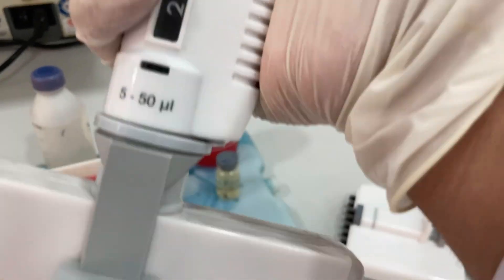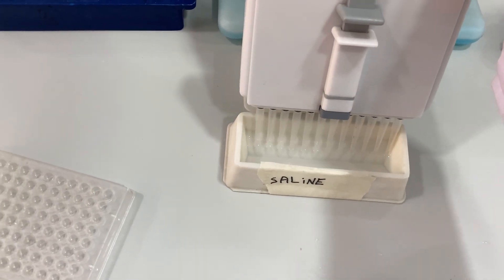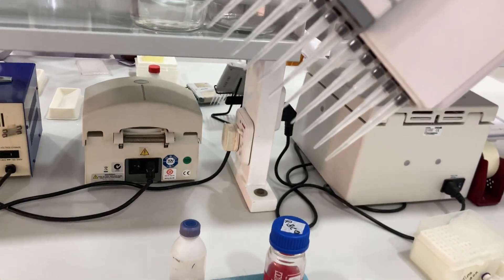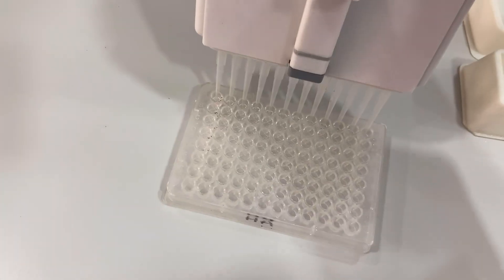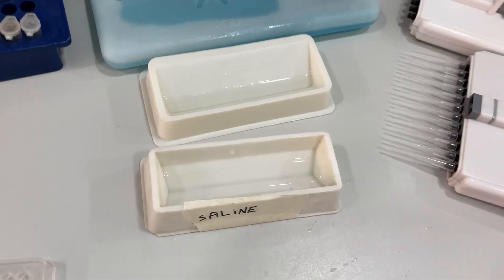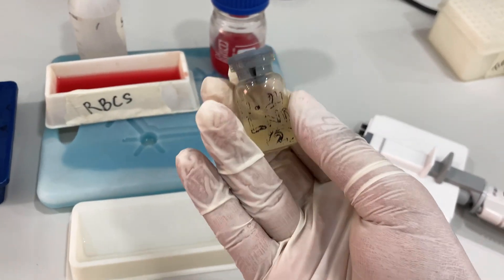In the serology section, we are going to perform hemagglutination assay (HA) and hemagglutination inhibition (HI). Firstly, we will perform the HA. For that, we have to take 25ml of normal saline up to 11 wells. This is our ND virus for which we have to perform the assay.